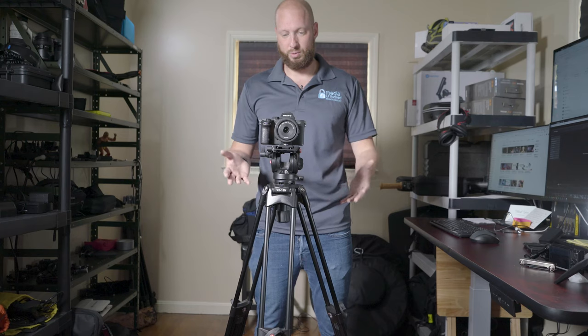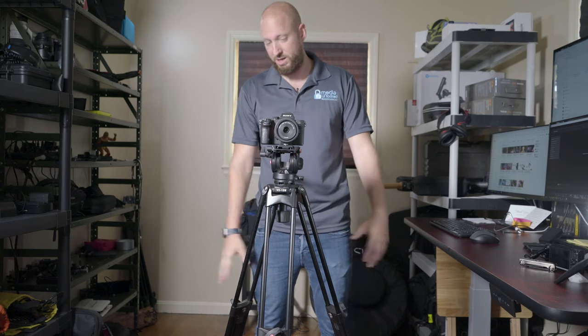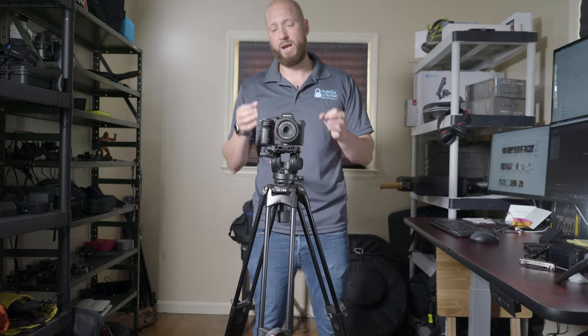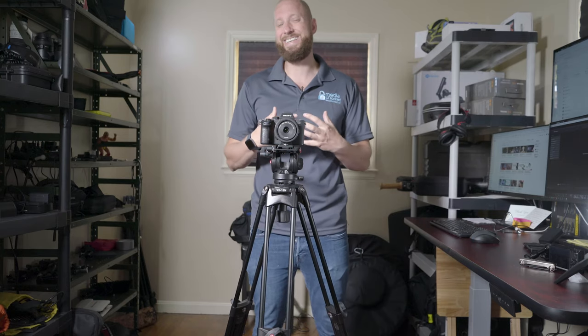So I decided to reach out to B&H and grab this tripod to test it out. Honestly, it is an amazing fluid head tripod for $140, but I have some serious drawbacks on it for what I personally need it for.